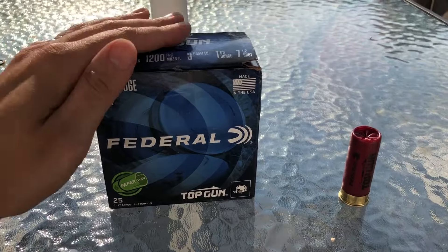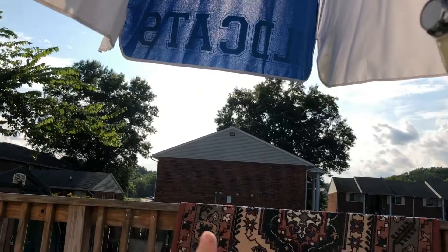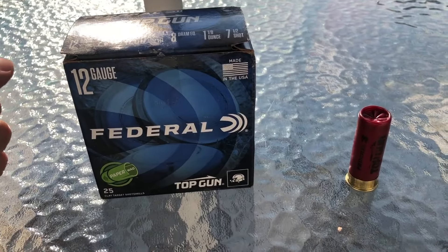Welcome back to another one. If the sun is messing with the lighting in this video, I apologize — it's right there in front of me, and it's really bright and really hot out here.